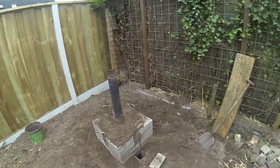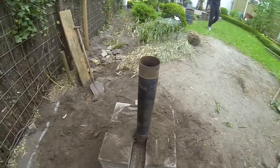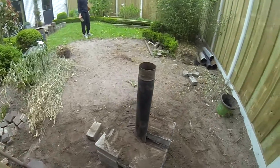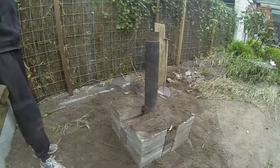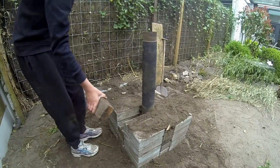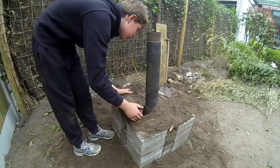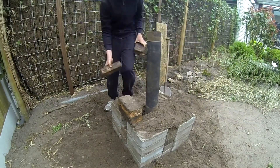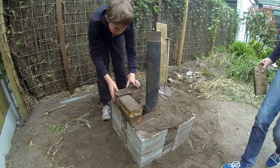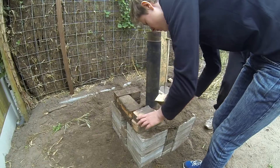Let's build the secondary chimney. We used a simple way to seal everything off using fire bricks — just the same fire bricks. You can also use normal bricks here, but we ran out of them because we needed those other bricks for our chimney, which we're going to build in a second.